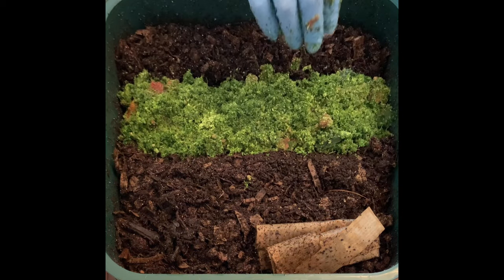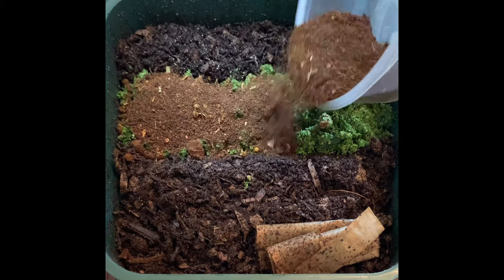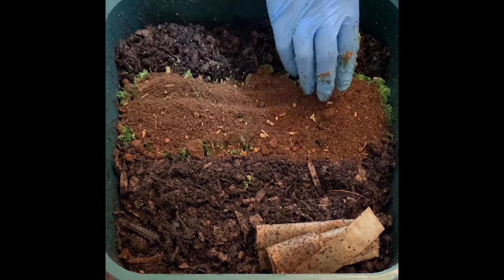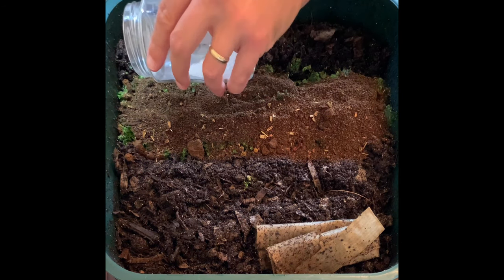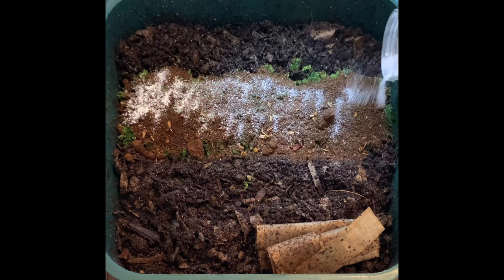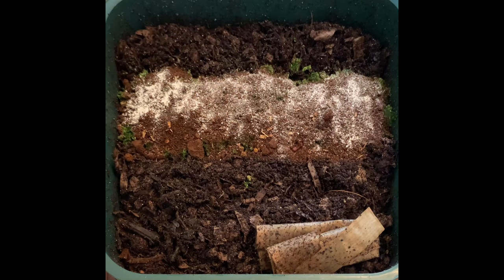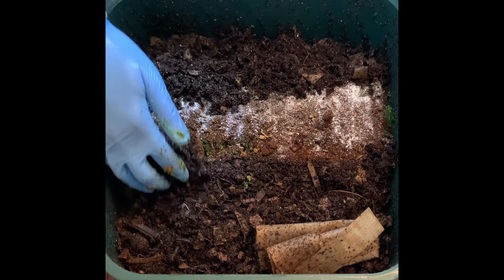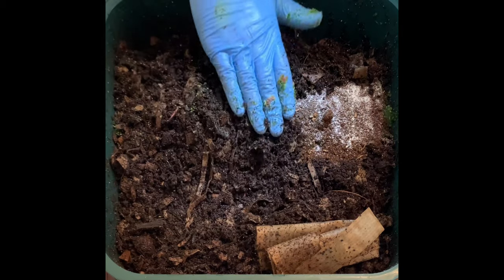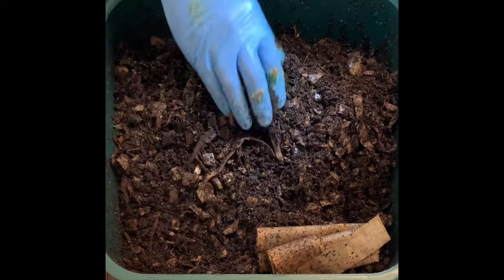I'm going to put a little bit of coffee grounds and tea — spread that around — and then some more of the eggshell powdered grit. I kind of like this too: it helps with their digestion because they have gizzards, and I also like to watch the little specks move around the bin when I check on it. Now I'm just going to bury it — it's definitely going to be mounded right here, and as the days progress it will sink down as they eat all this good food.